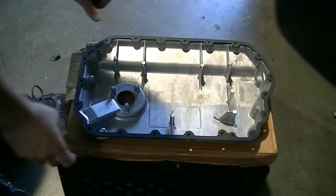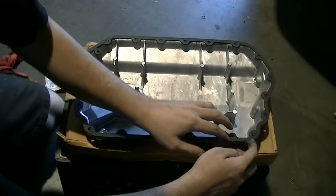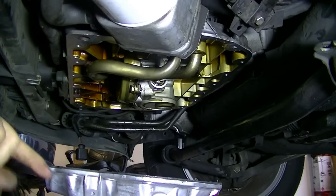Here's our new gasket. Make sure all the bolt holes are lined up. Next, just start applying a thin layer of RTV silicone. After thoroughly cleaning the mating surface with some brake cleaner and rags, we're ready to install the new engine oil pan.